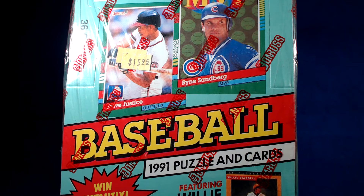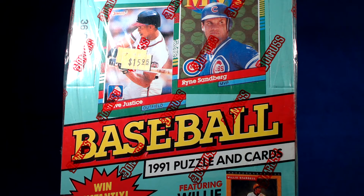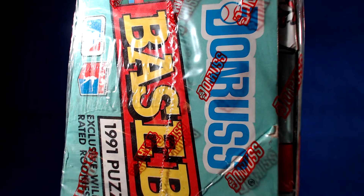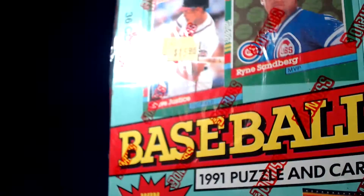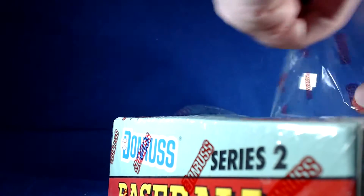What's going on everyone, it's another box break today. We're busting a box of 1991 Donruss Series 2 — green borders, as you can see. Series 1 was blue borders, Series 2 is green borders. 36 packs per box, 15 cards per pack. Boxes can be purchased for like five bucks a piece, so it's a nice cheap break — you get a bunch of cards.